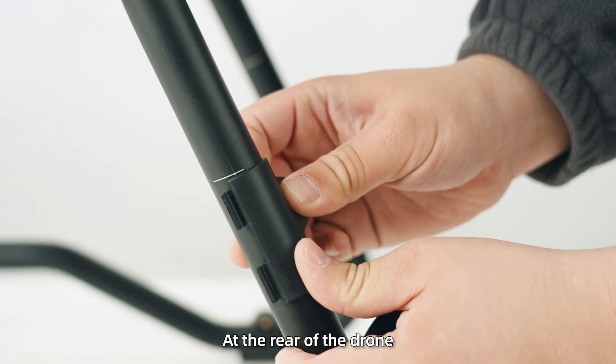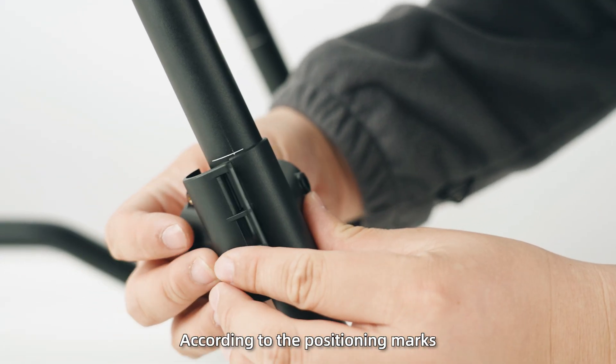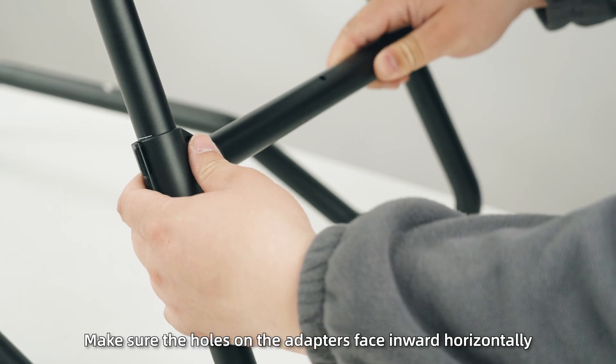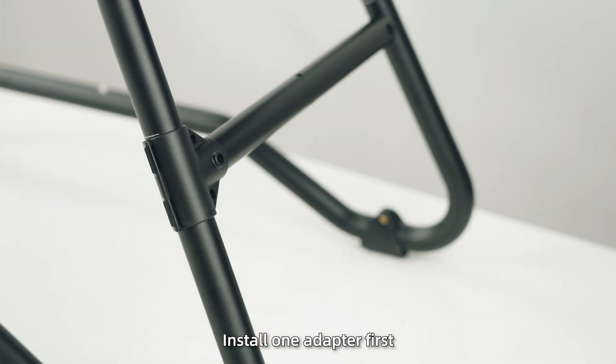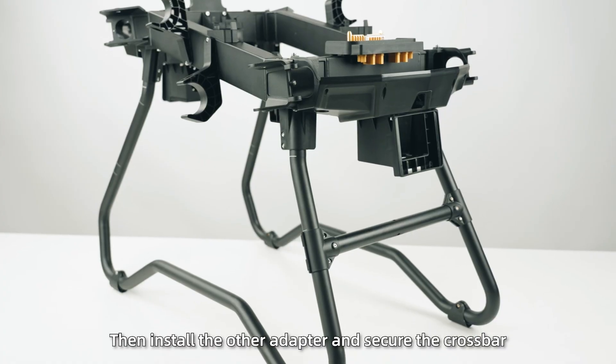Step 8: At the rear of the drone, install the T-shaped adapters onto the landing gear according to the positioning marks. Make sure the holes on the adapters face inward horizontally. Install one adapter first, insert the crossbar into it and tighten. Then install the other adapter and secure the crossbar.